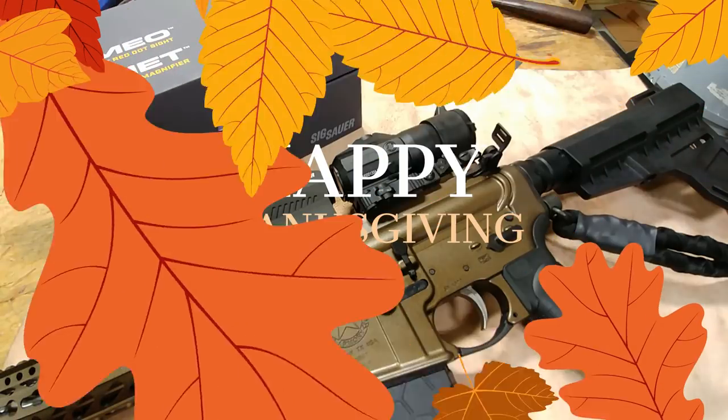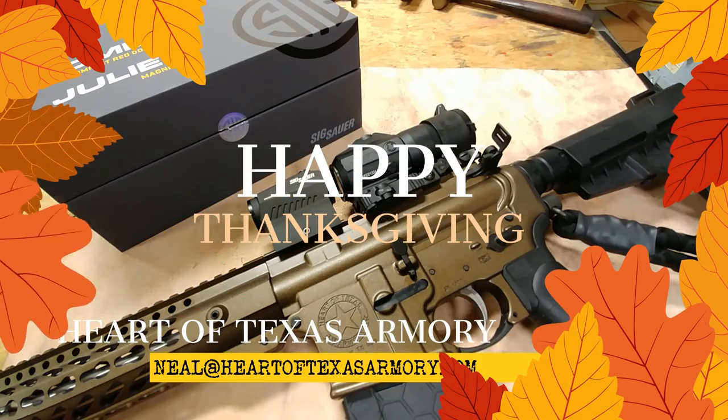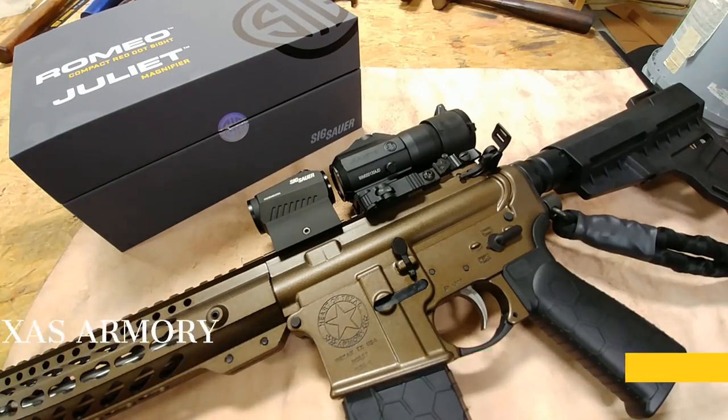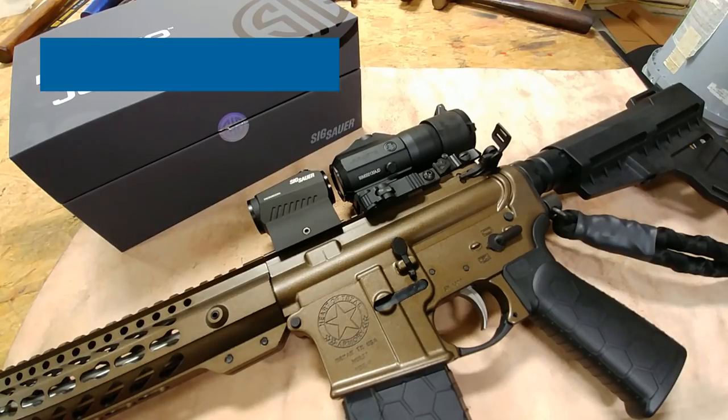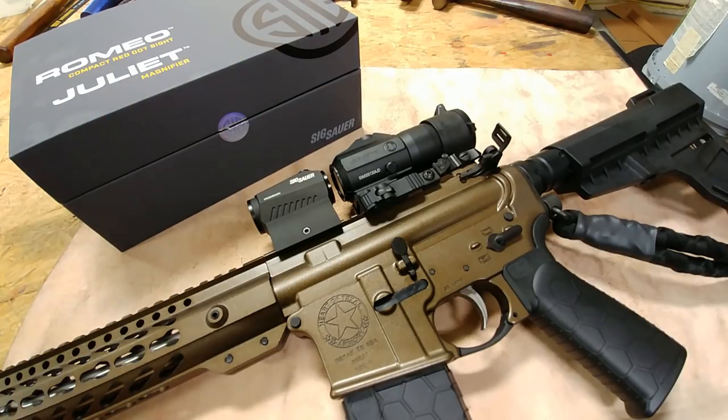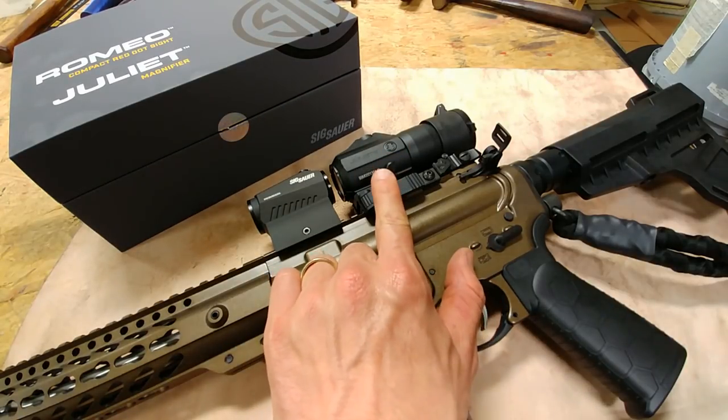Hey guys, it's Neil again from Heart of Texas Armory, and today I wanted to do a video review and overview of this amazing new magnifier from Sig — the Sig Juliet 3. Sig has had a Juliet 4, which is a 4x magnifier, out for a while now, and that is an excellent magnifier, but recently they've come out with two new magnifiers, and one of them is this 3x model.